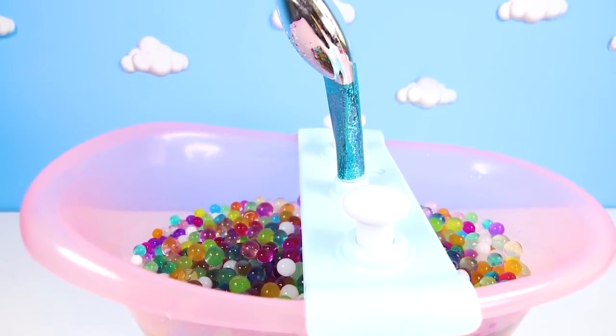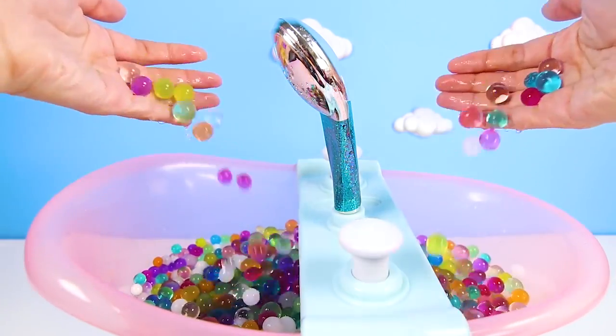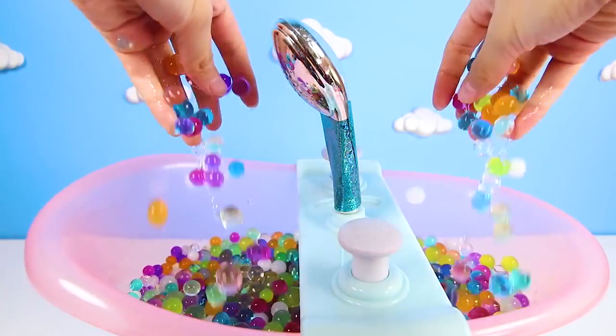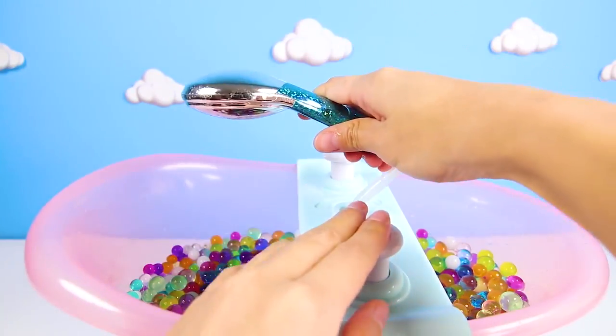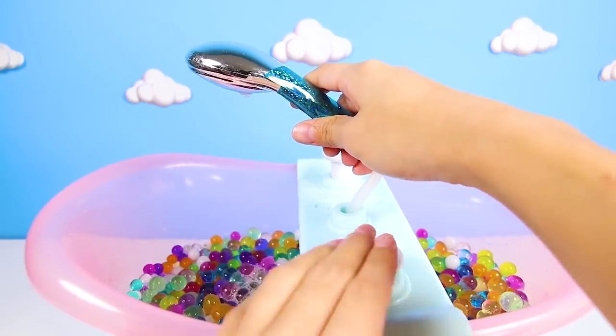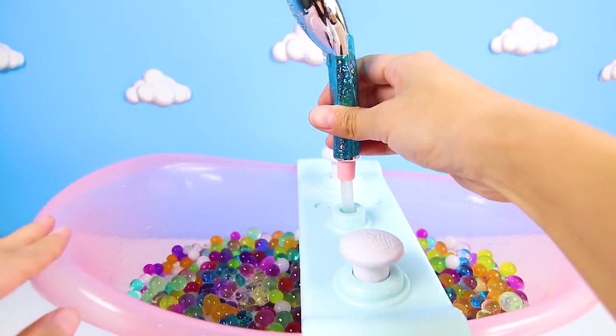Now that we're done with the potty, it's time for Skye's favorite thing to do — take an awesome bubble bath before bed. Wow, look at Skye's bathtub, it's so big! And the coolest part is that it's not filled with water, it's filled with Orbeez. That's right, Skye is going to have a super colorful Orbeez bath.